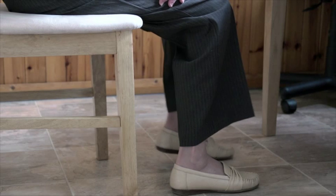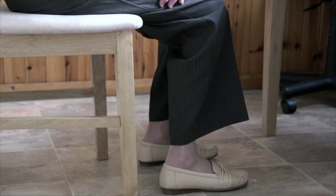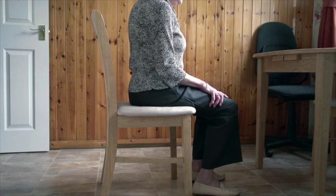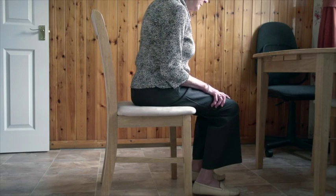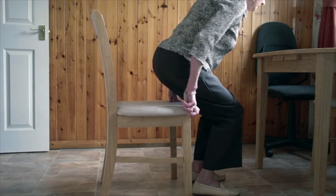With your feet hip-width apart, move your feet back so that your knees are just above the toes. Keeping your back straight, lean forward slightly from your hips. Press down on your knees or on the chair with your palms and stand up.